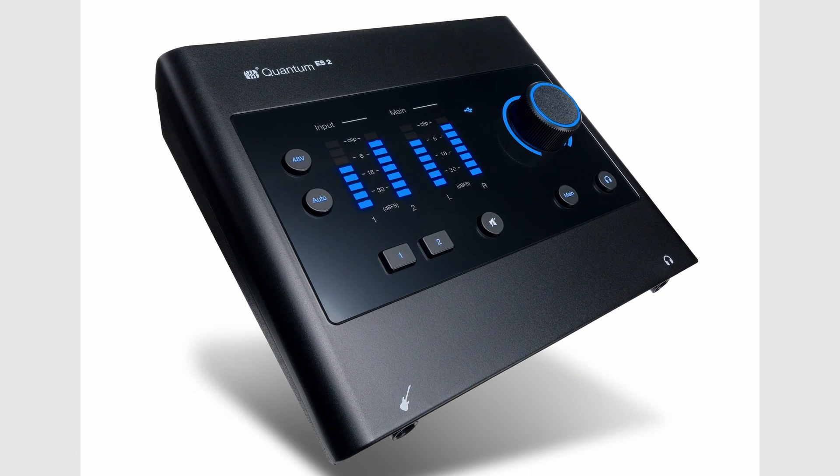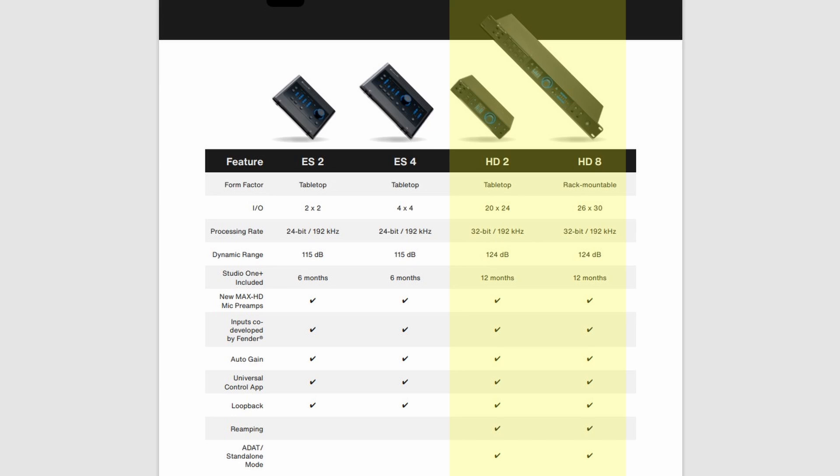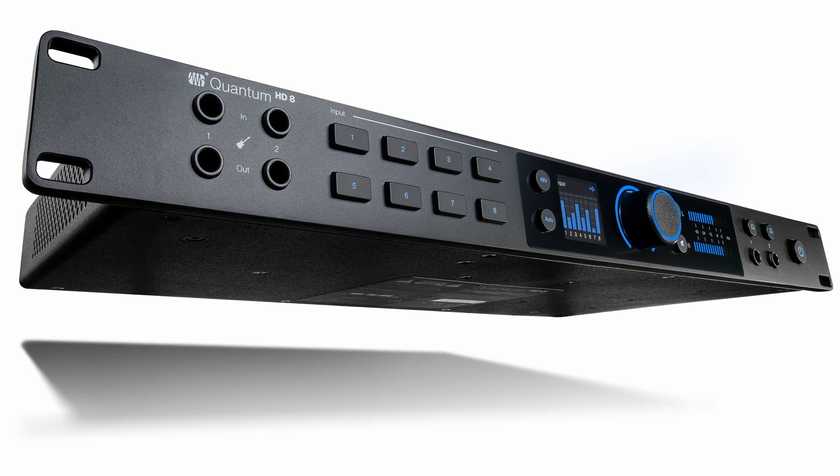The ES models include the ES-2 and the ES-4. The Quantum HD Interfaces deliver high-quality 32-bit converters, extensive inputs and outputs, and seamless access to Studio One for professional studio sessions. HD models include the HD-2 and the HD-8.